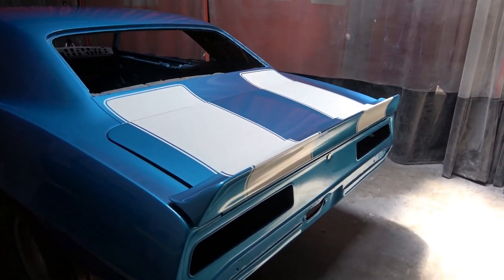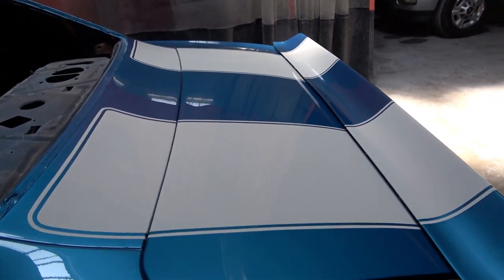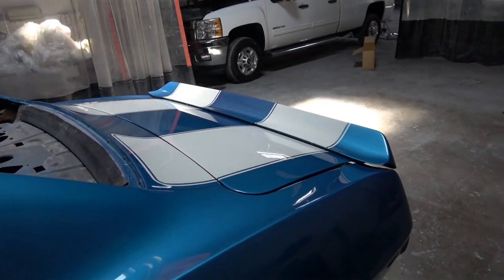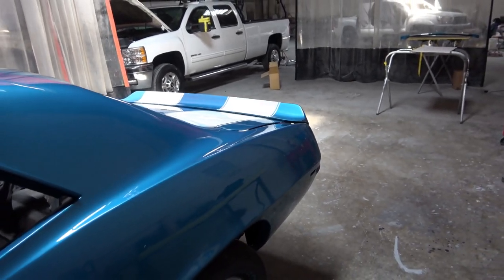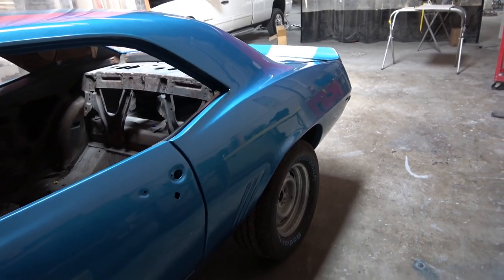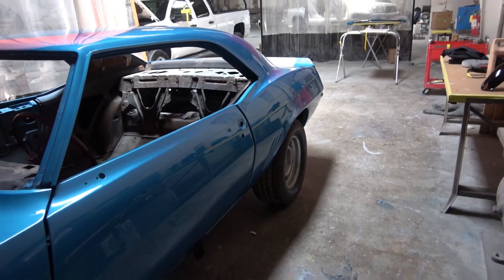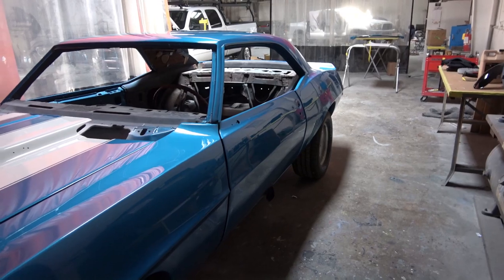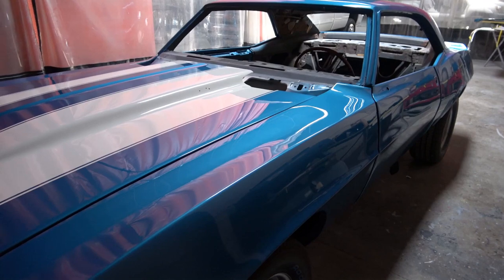My next video on the car is going to be starting on the engine build and getting the car back to my shop. I'll be starting a whole series of videos on the engine build. Thank you so much for watching and supporting the channel by subscribing, liking, and sharing — I really appreciate it. Next video on this car will be on the engine build, so thank you so much for watching.